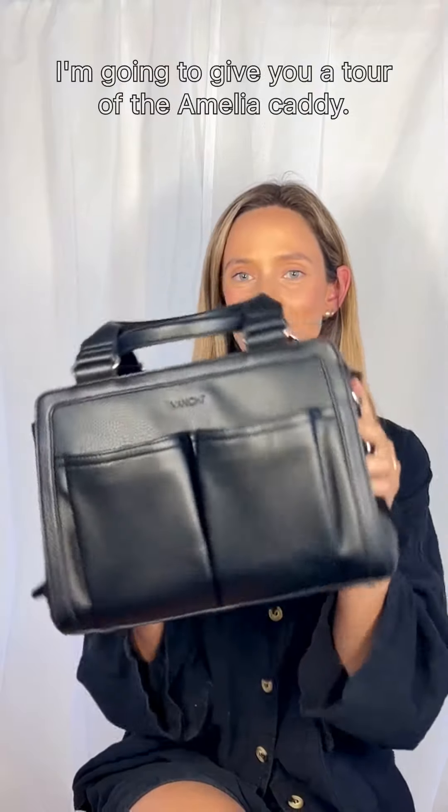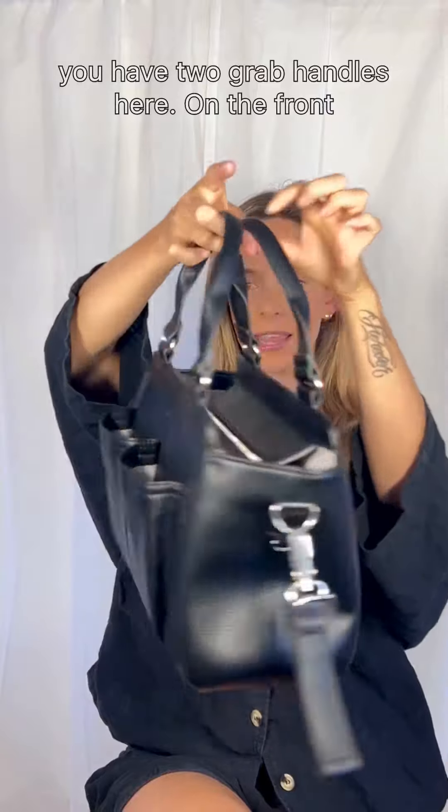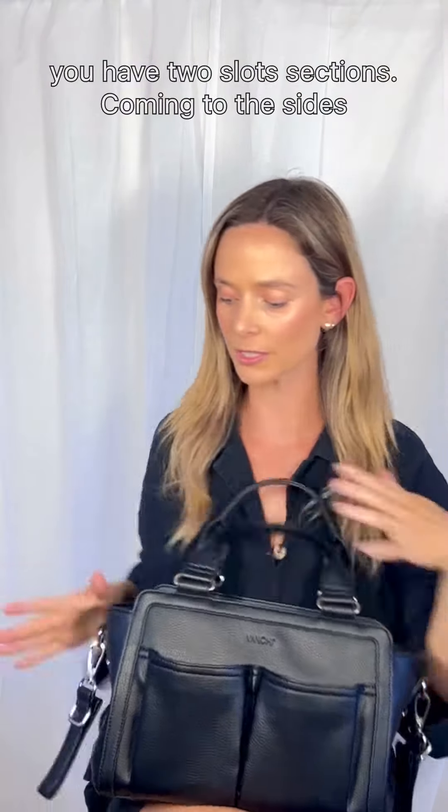Hey everyone, I'm going to give you a tour of the Amelia Caddy. Starting at the top, you have two grab handles here. On the front, you have two slot sections.